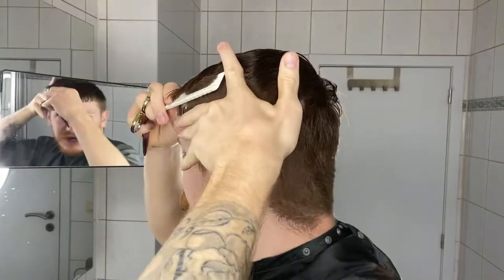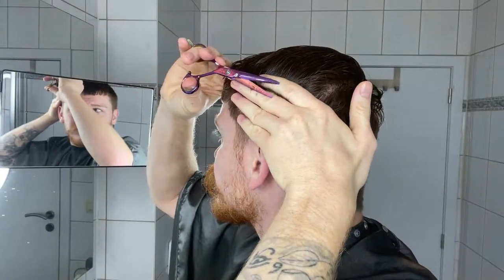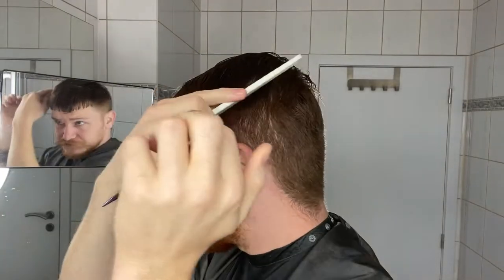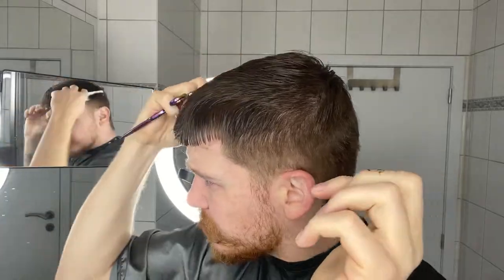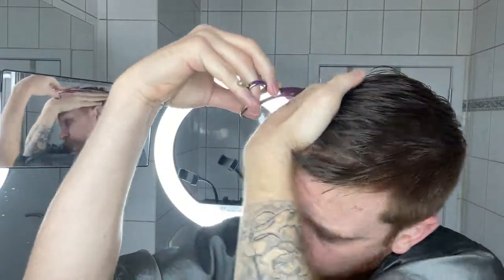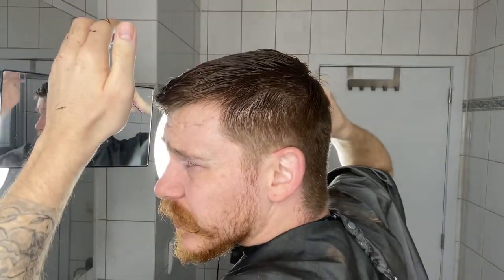Instead of making a frontal section, we're gonna pull everything down to the sides and see if we can connect these lines. This side was already shorter because I had my quiff and pompadour on that side, so I'll try the other side. It's very difficult to show you at this point, but I'm trying to get that square shape — that's why I'm taking these sections from the side.